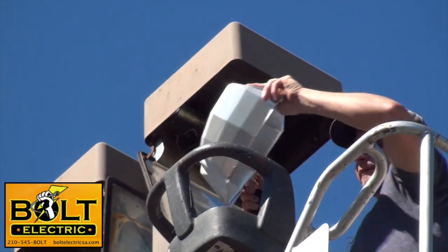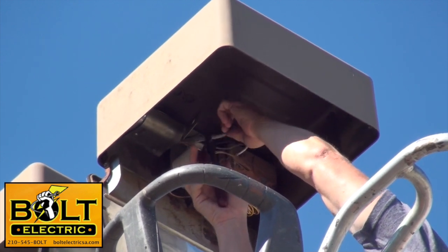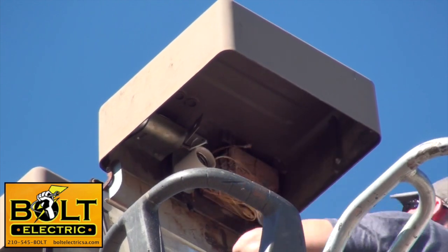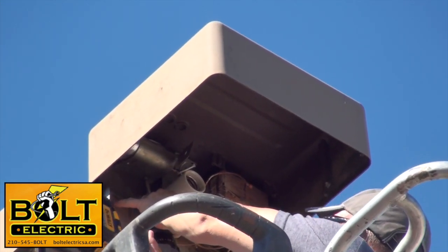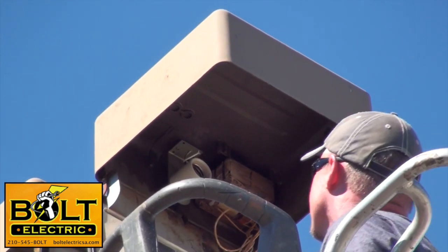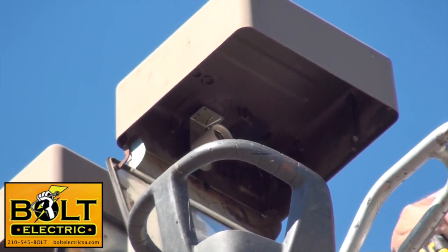Now that I have the lamp and the reflector out of the way, I'm going to cut the wires going to the ballast and the capacitor and go ahead and unscrew those to get them out of the way. The reason we use a retrofit is so that you can reuse the housing of your current fixture — it's generally easier than changing out the whole fixture itself.